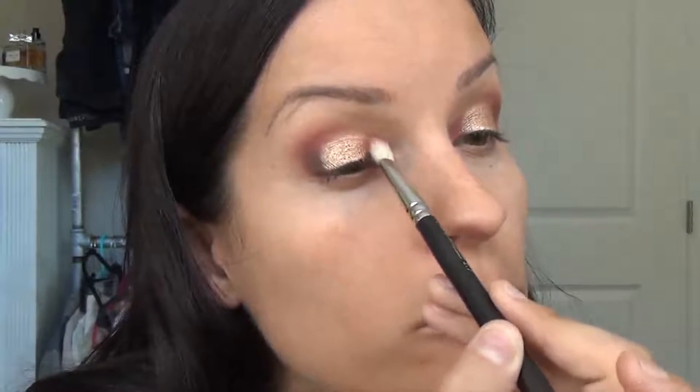Now we have that beautiful shadow on there, but we can't just leave it and walk away — we need to blend the edges a little bit. I'm going to go back in with that maroonish shade and just go a little bit on top of that shimmer, to blend where we originally had that reddish shade and where we just laid down the shimmer.